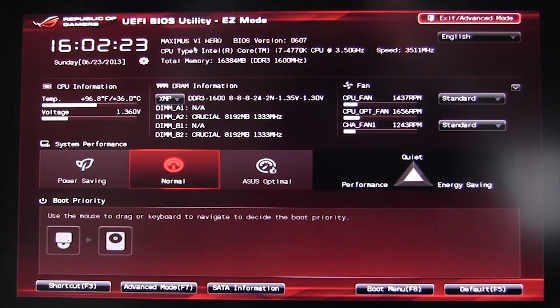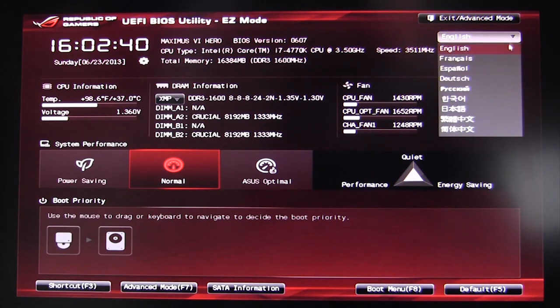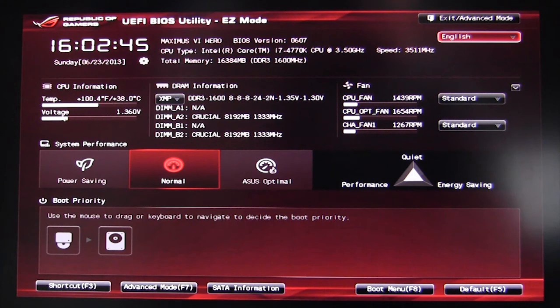The first thing you're going to see is the date and time, your BIOS revision number — ours is 0607 — your CPU, total memory, speed, and all of that. You can also change to different languages, which is pretty cool. You can see your CPU information: the temperature and voltage of your CPU. Maybe you're testing an overclock and you want to see how hot it is before going into the OS.